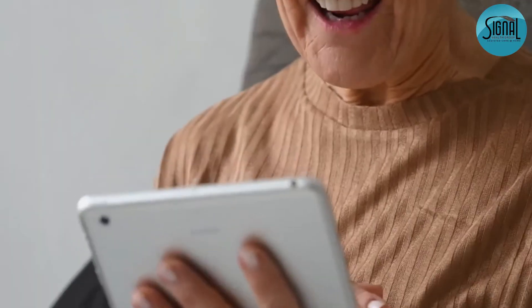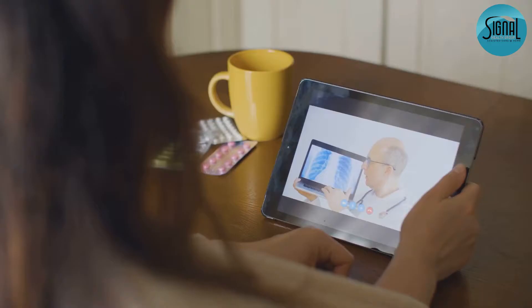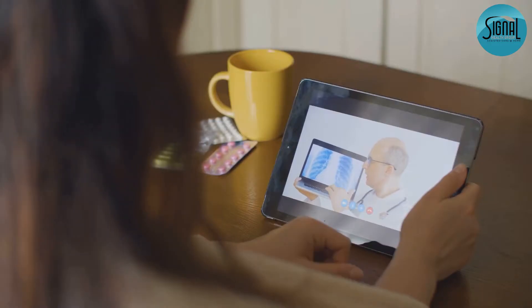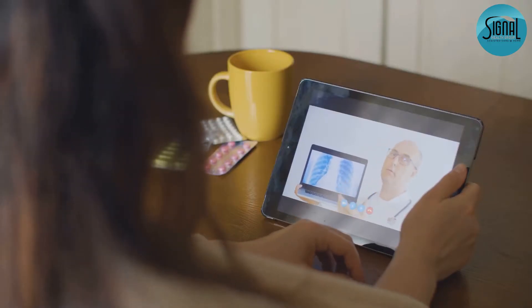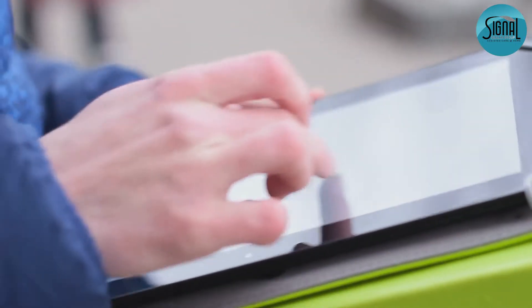Hey there. Is your new tablet feeling a bit intimidating? No worries. I'm here to help you master it step by step, thanks to Signal Health Group. First up, let's get familiar with the basics.